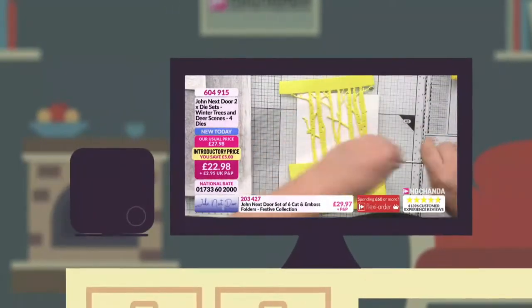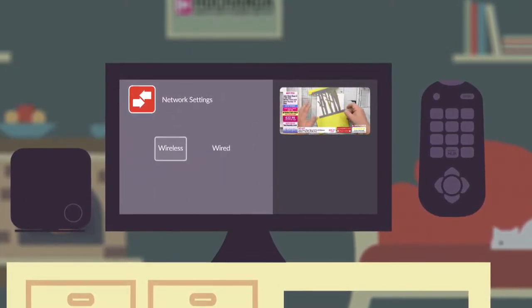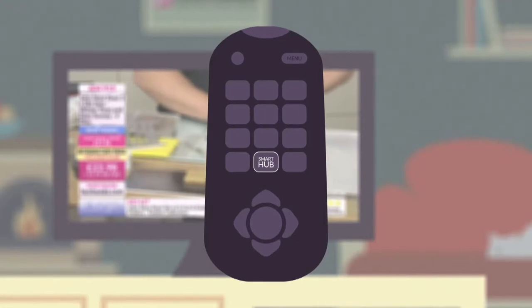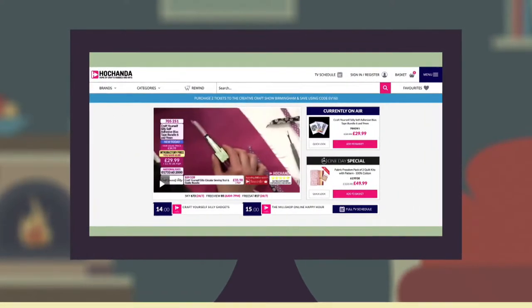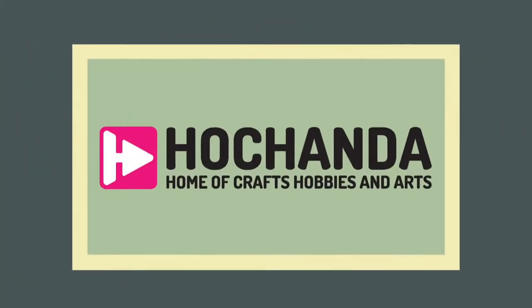Firstly, make sure your smart TV is connected to the internet, either through a wireless connection if your TV supports it, or via the Ethernet port on the back of your TV. If you're not already connected, use your remote control and select network settings through your TV's menu and follow the instructions to set this up. Remember to have your router's password to hand — this should be on the side or bottom of your router. Once you are set up, press the Smart Hub dedicated button on your remote, usually located at the centre. This is where you'll find your internet web browser app. Type hochander.com into the search bar to reach the website homepage, which includes live broadcasts and access to previous shows. So now you can watch, purchase and catch up with your favourite shows, 24 hours a day, seven days a week on your TV, whenever you feel crafty.